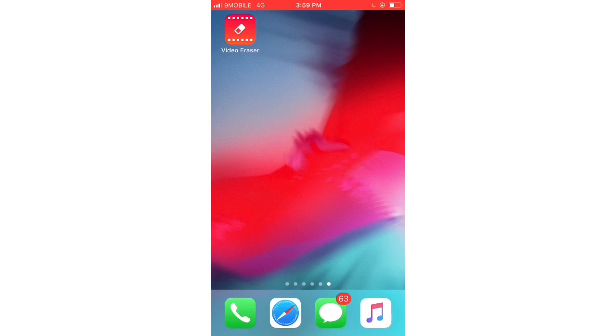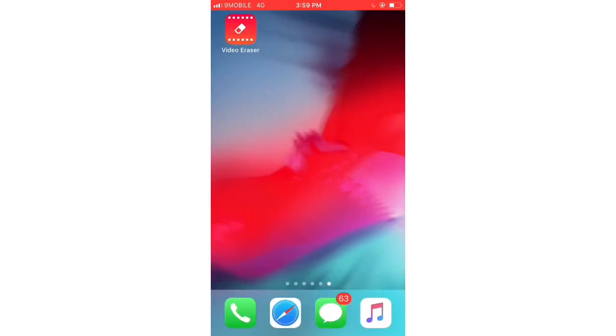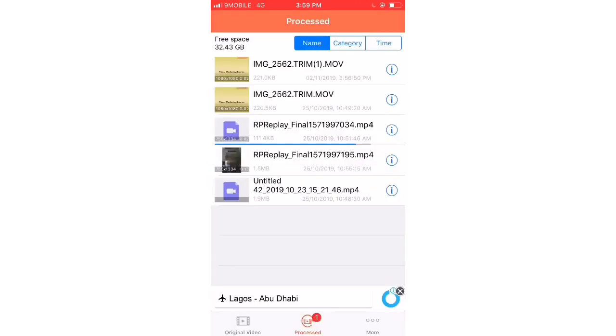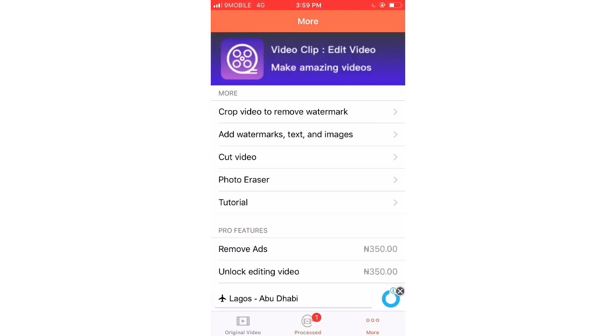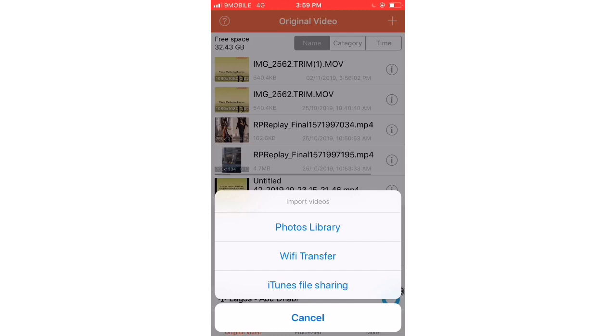I want you to understand that the duration of your video actually determines how long it will take to process. So here we go — I'm in the app. Go to where you have 'Original Videos' down there on the bottom left, then click on 'Original Videos.' When you click on it, click the plus sign up in the top right.